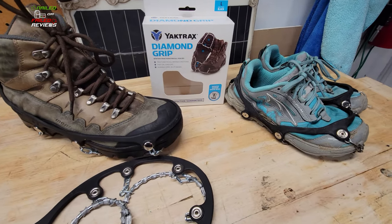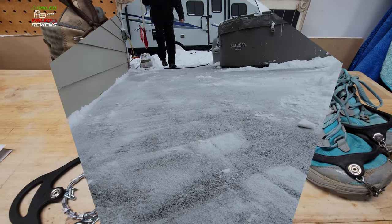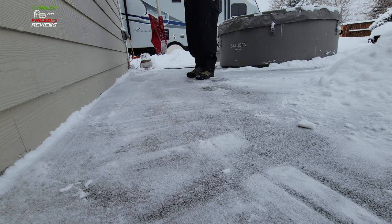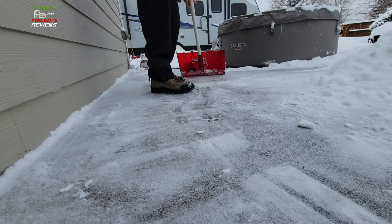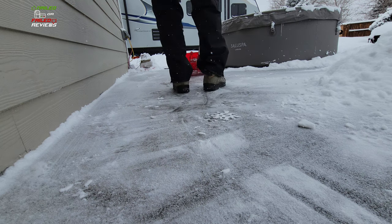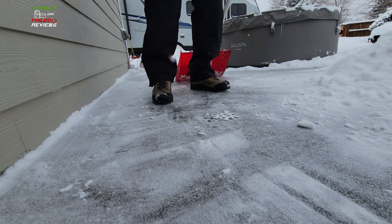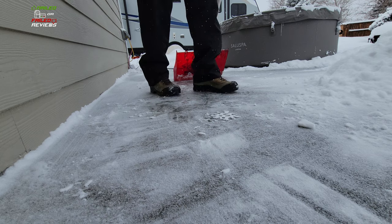Let's head outside and give you some footage of how easy they are to put on and how well they're working to keep me from slipping while doing some shoveling. These are just some Merrell hiking boots I've had forever that I use in the wintertime. As you can see, it's just super slippery out here. I'm being a bit dramatic, but if you're trying to push off you can easily slip. Let me put on the Yak Trax and show you how easy they go on and how grippy they are.